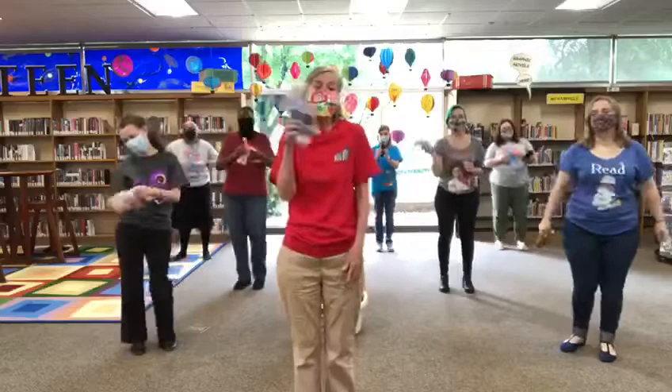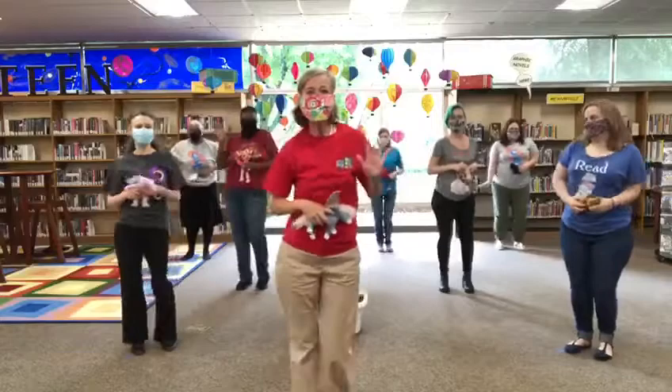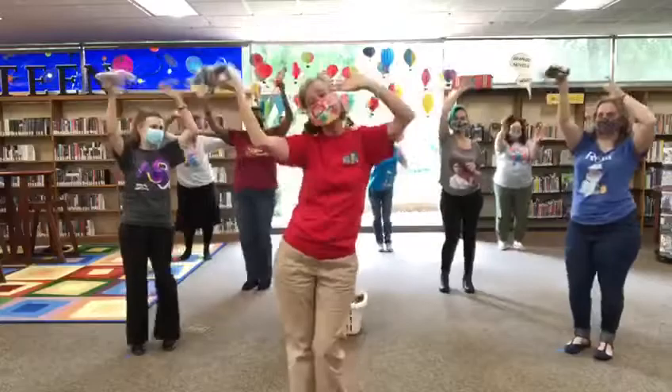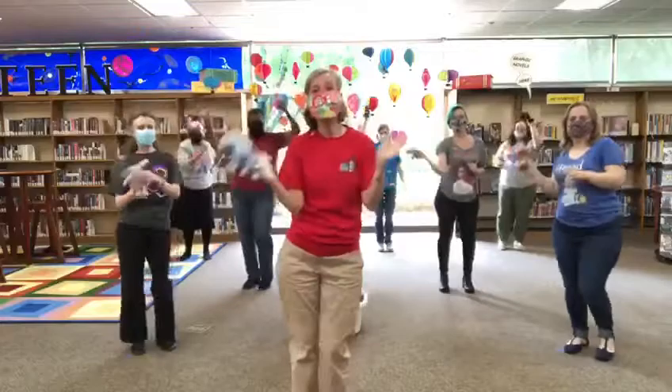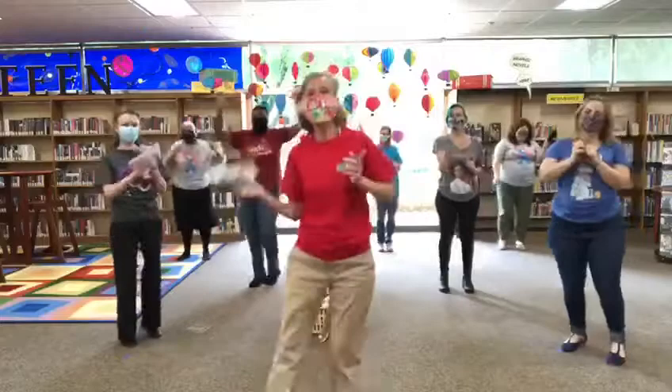Hold the beanbag on your head, on your head. Hold the beanbag on your knees, on your knees. Hold the beanbag on your tummy and wiggle around if you please. Hold the beanbag — we got low, we got low. Hold it high and let it go. Now shake and wiggle cause you're doing the beanbag rock! Shake shake shake, shake shake shake your beanbag. Everybody come on shake your beanbag. Shake your beanbag, don't let it drop.